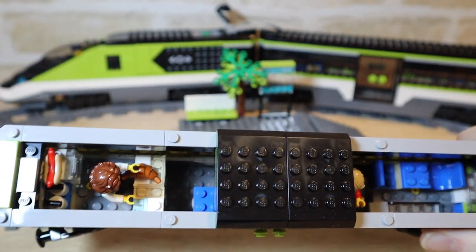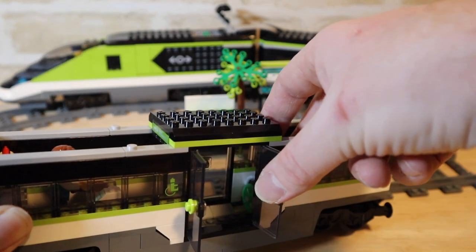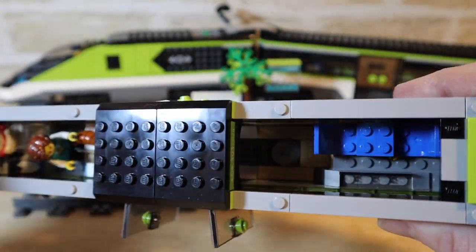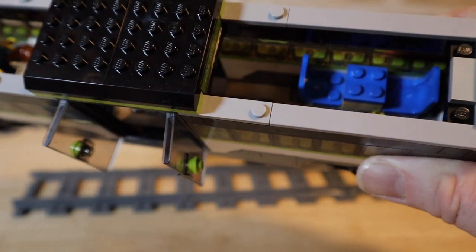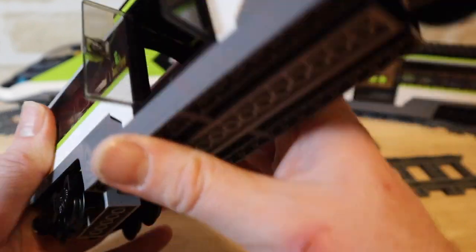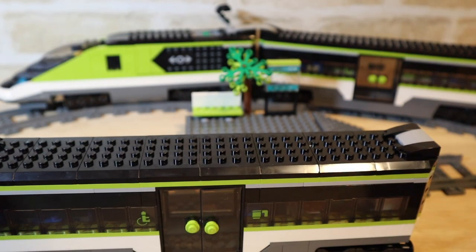There's a table for people to sit at, and then on the other end we have the wheelchair accessibility section. The wheelchair is actually fitted into a slot — there's a piece in there that the wheelchair clips onto to make sure it doesn't move around while the train is in motion. At the other end of the car there are two more chairs and a baggage rail so you can put your bags in there — a really good addition. The other side is exactly the same. It's a really nicely designed car; I like the way it comes apart in this three-part roof.